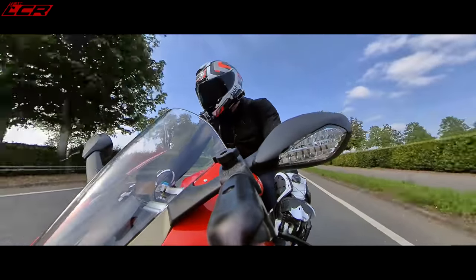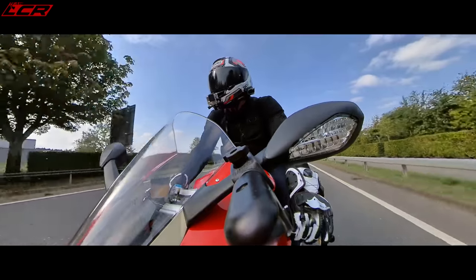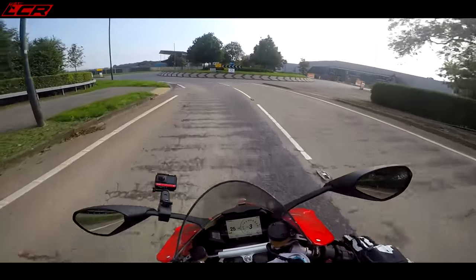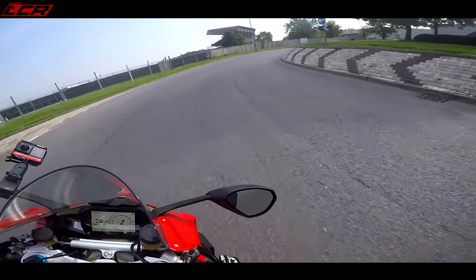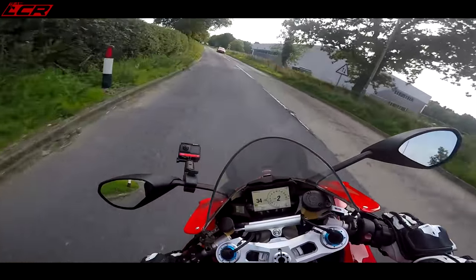Already I can tell it is absolutely lovely. I love the way your legs fit around the tank. The pegs aren't that high — they're okay. It's a bit of a stretch forward to the handlebars though, but because you're nicely tucked in and sculpted around the tank, I think you can actually take your weight around the tank area, because that's what you should be doing anyway — you shouldn't really be taking weight on your wrists.